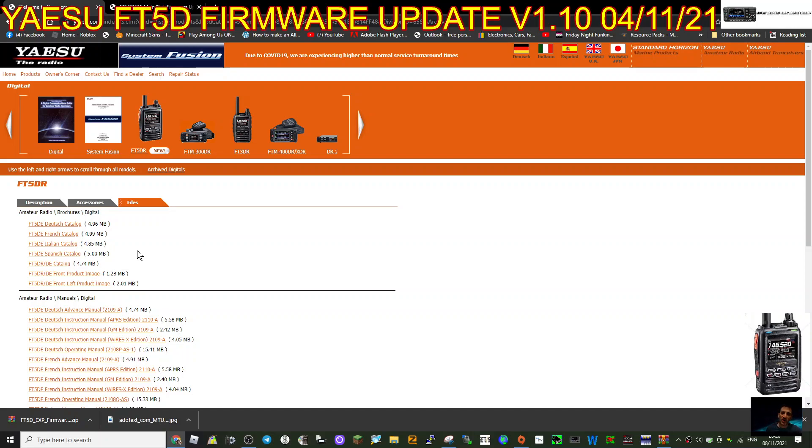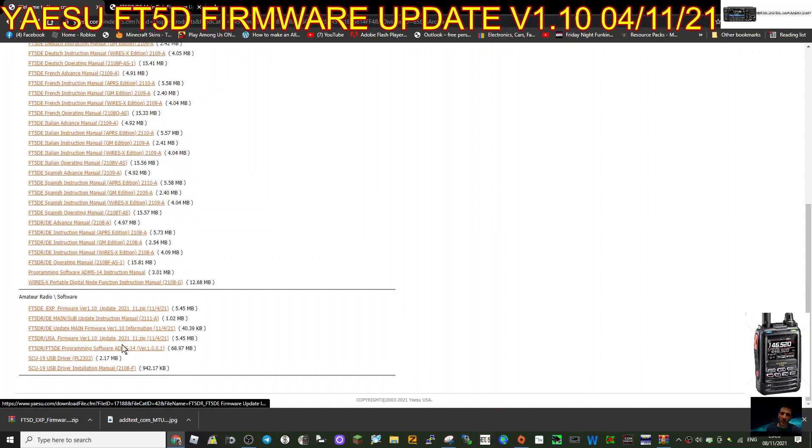Welcome to my channel. The Yaesu FT5 hasn't been out long and they've brought out some new firmware. Here we are on the Yaesu page, we've gone to the files section and scrolled down to the FT5. We've got the instruction manual downloaded and then we've got the actual files needed to update the firmware for the main band and the sub band, and also there's a USB installation required as well.